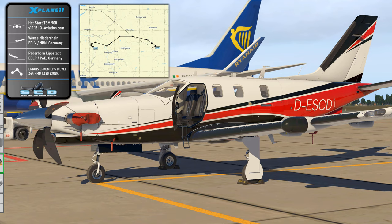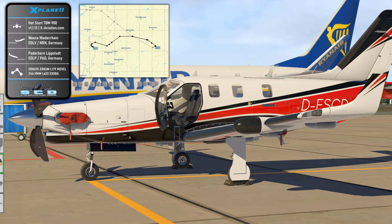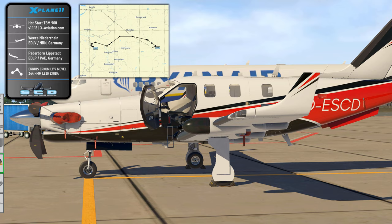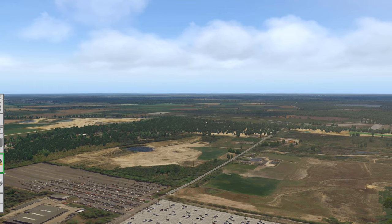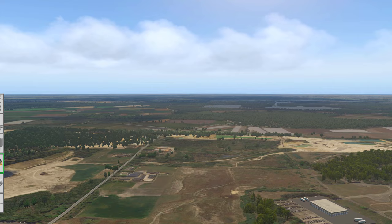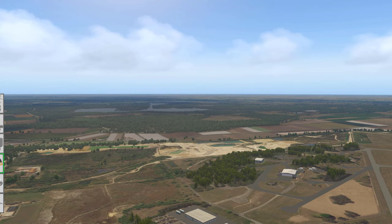We are going to fly in Germany today from WC Niederrhein, Echo Delta Lima Victor, to Paderborn Lippstadt Airport, Echo Delta Lima Papa. We are going to use PF3 ATC today and we have planned to cruise at Flight Level 150. And good old X-Plane 11 can still look totally amazing as you can see. We also have Vivid Sky and Active Sky XP providing the weather.